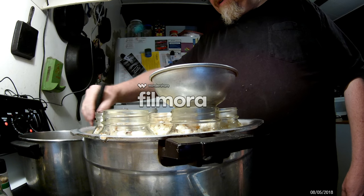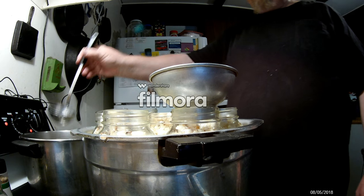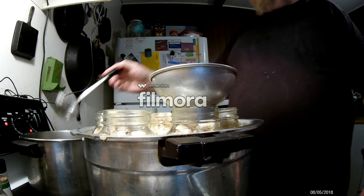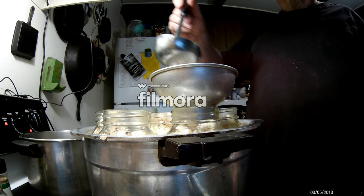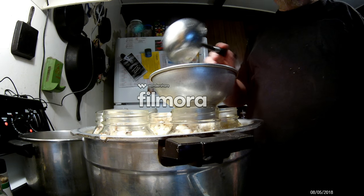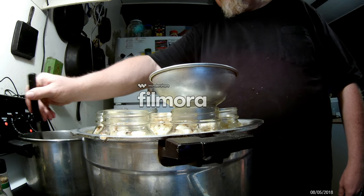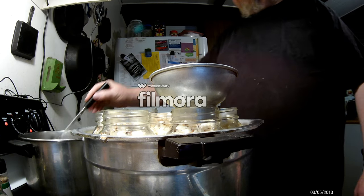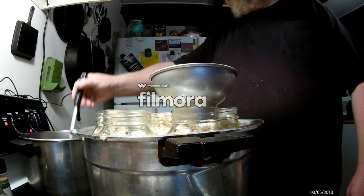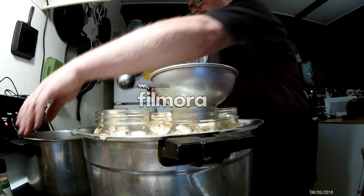If you run out of pickling brine and you've got enough, just fill it with water — you've got canned cauliflower. You don't need salt in it or any of that extra stuff. I come from a background where we weren't always well-to-do, so we had to make do with what we had. A lot of times carrots and potatoes — we canned those with just water on them and it worked just fine.